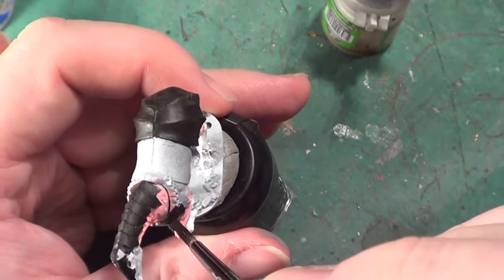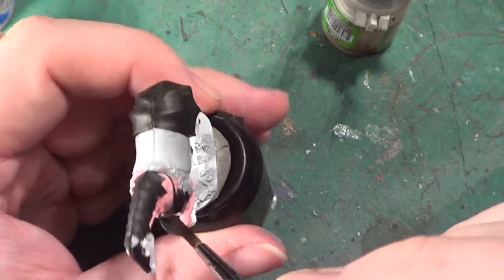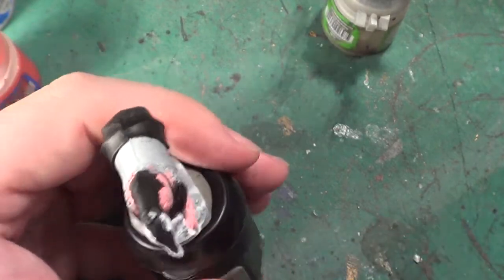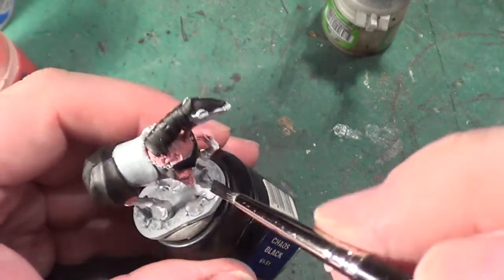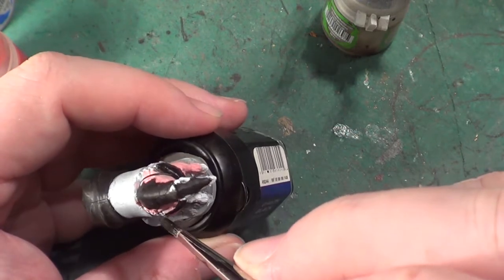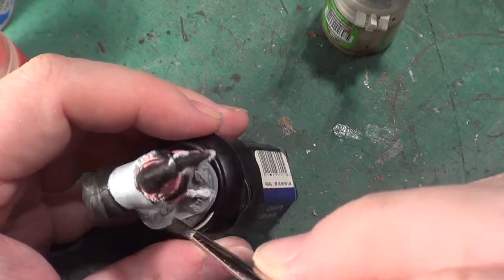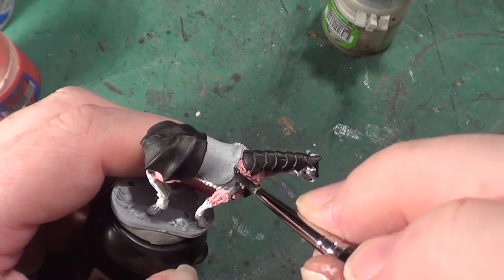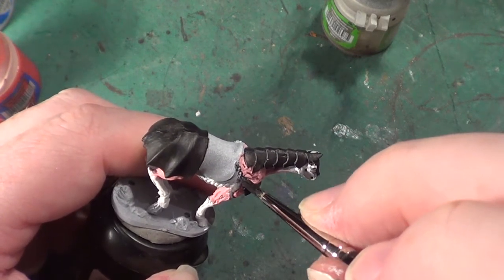The black areas, as you can understand, aren't going to get a wash, because there's no point in washing something that is already as dark as it can be. I'm going to go over the chains as well with the black.